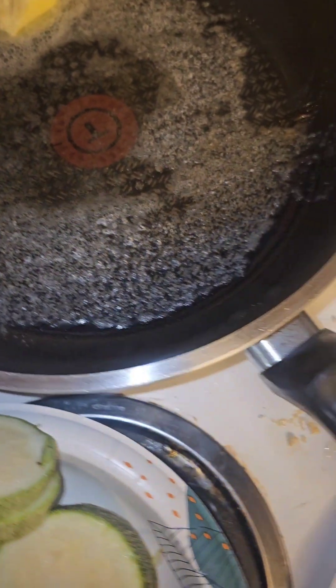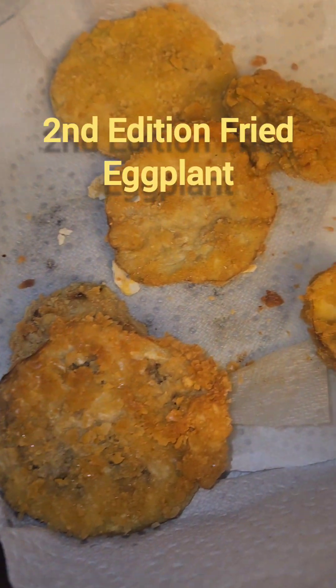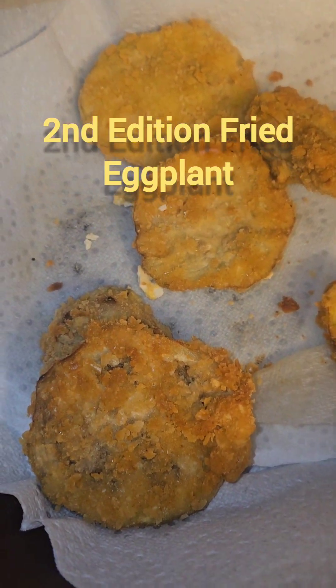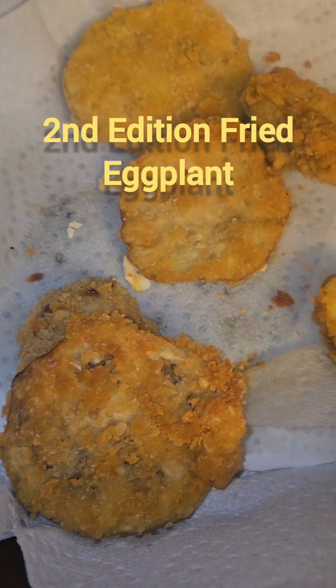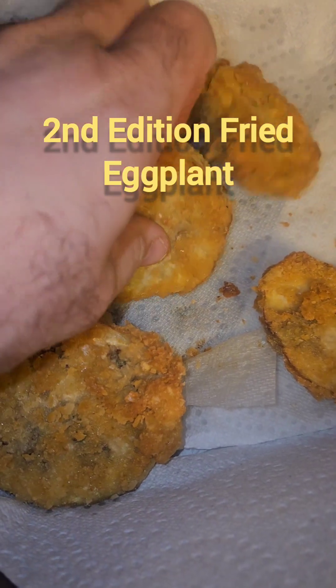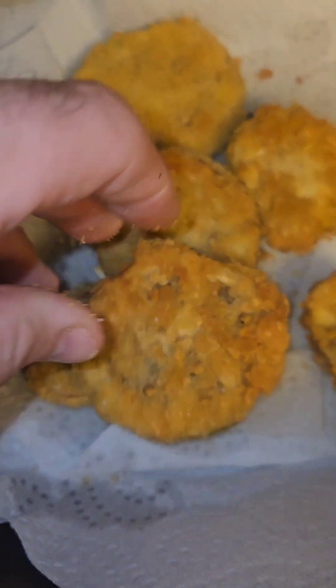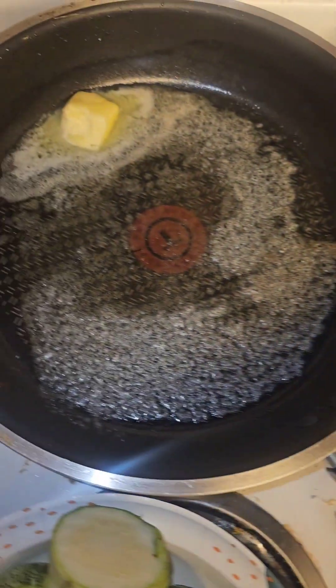I went ahead and made more of those eggplants from the other day. I did a little better job at crunching up the crackers — in my first food video the crackers were way too big, so these are much better. They're really big pieces that I've already eaten, so they're a little better. But back to our squash and zucchini.